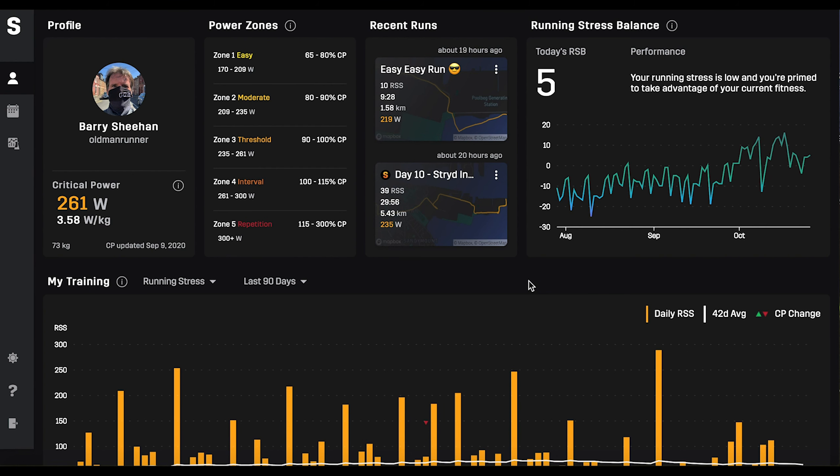Let's have a look at what we can see on the computer. This is our interface, and up at the top left-hand side is the critical power. Based on a number of runs, Stride works out a figure called the critical power, and based on that everything else follows. The critical power will be different for each individual and can go up or down depending on how well you're running. Mine at the moment says 261 watts, or 3.58 watts per kilogram, last updated on September the 9th — it updates on a fairly regular basis as you go through training.